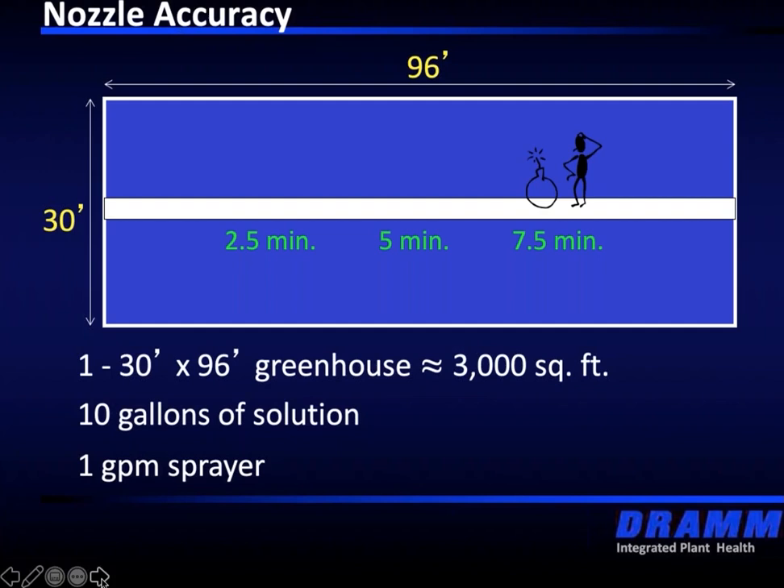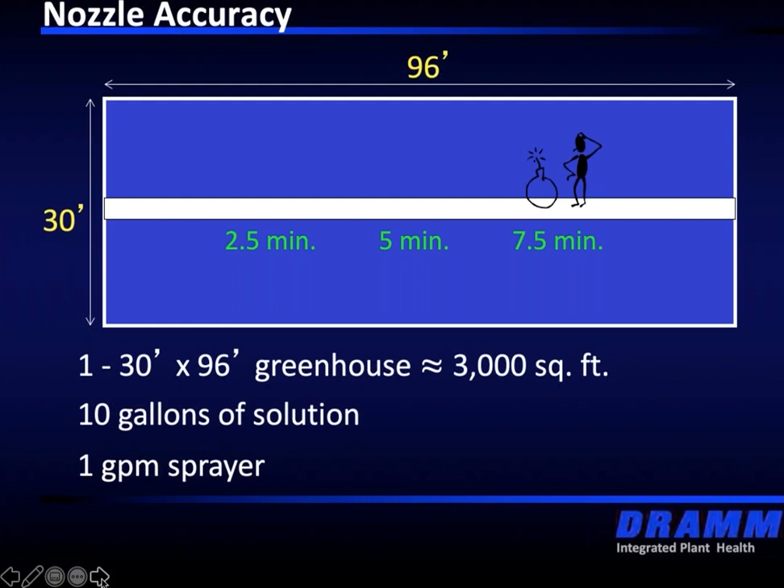Not many growers or owner operators go back and mix up the right amount so that they're applying evenly through the whole range. Then we get phone calls about equipment not working, and crop protection companies get calls that they've got resistance issues. There's a lot of onus on the grower to make sure we are splitting that tank up and applying it properly.